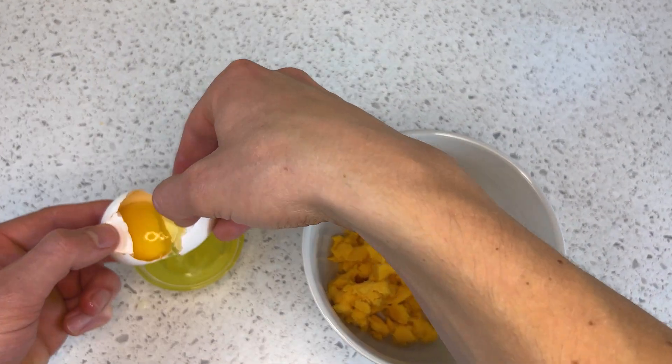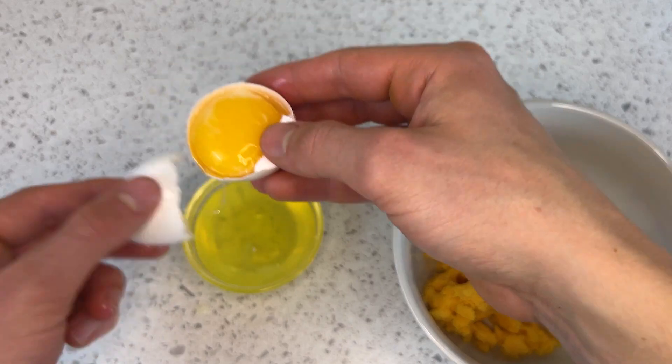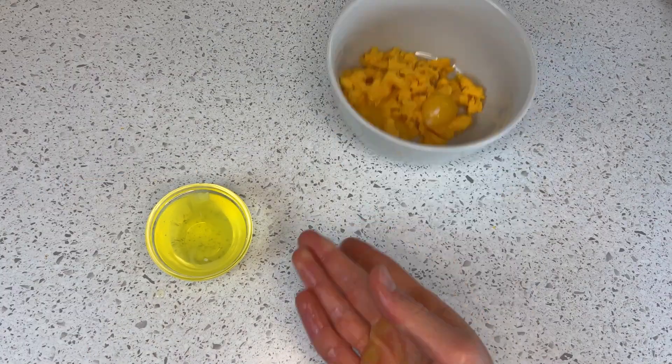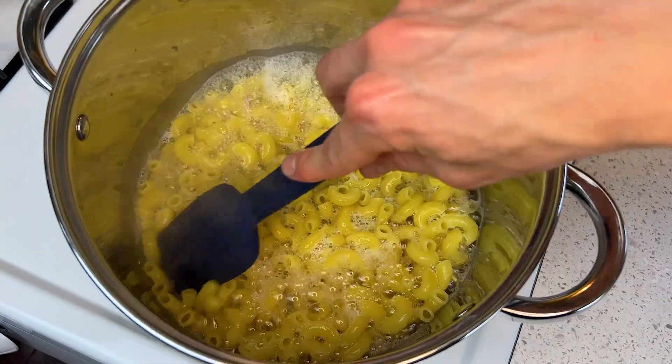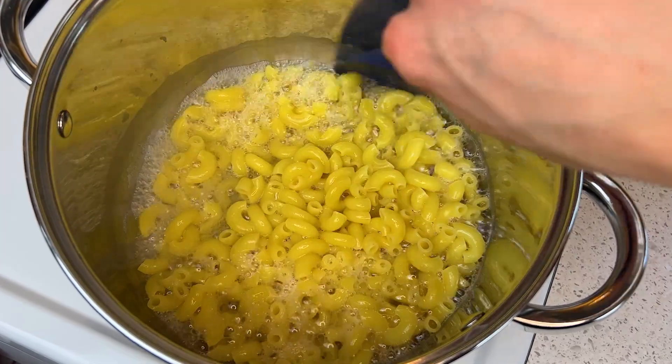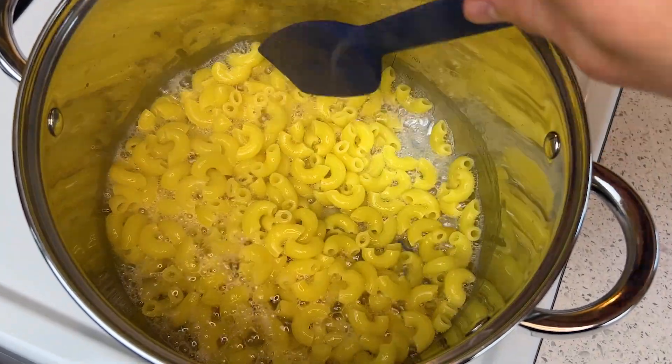After about 100 bowls of mac and cheese, I found out around my 30th attempt that a ratio of one large egg yolk to 35 grams, or a quarter cup of cheese, is perfect. That amount of yolk to cheese allows for just enough emulsification of the sauce so there aren't any stringy bits of cheese. At this point, the pasta should be nearly finished cooking.